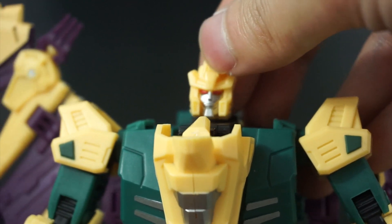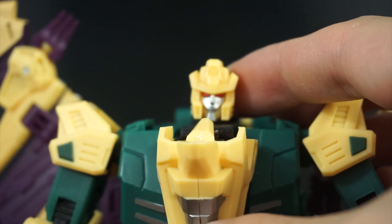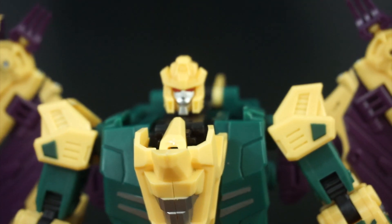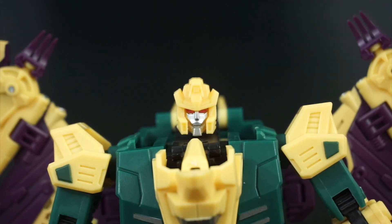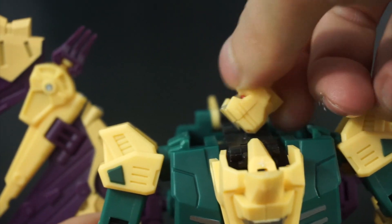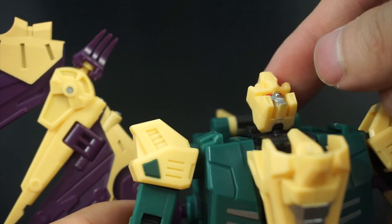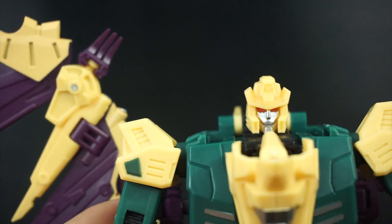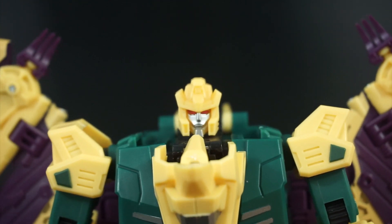The face is a nice silver color. The eyes are painted red, which I like much better than the dark-colored eyes we saw with Siegfried. As far as head articulation, he does have a ball-jointed head — it's quite tight. Because of how it's situated for transformation, he can look really far up but nothing down, and you don't get a whole lot of side-to-side movement. Overall it's a pretty good head sculpt.